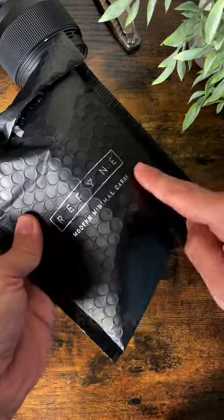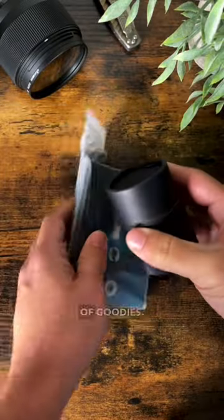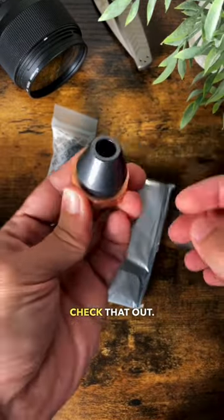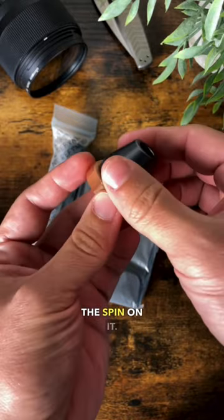We've got a package from my friends over at Refine. Let's see what's inside — quite a selection of goodies. First, I think this is a pen holder. Check that out — it could also be a fidget tool because this thing has quite the spin on it.